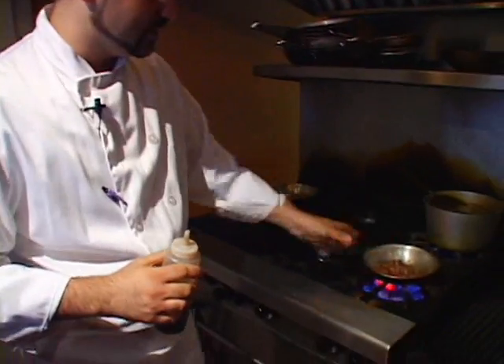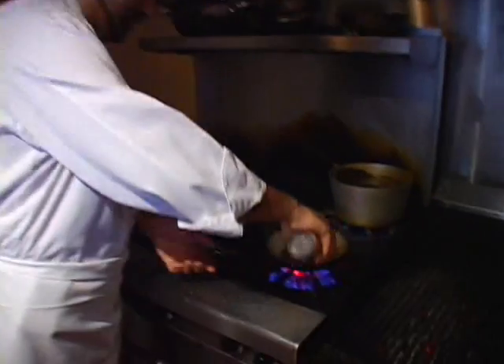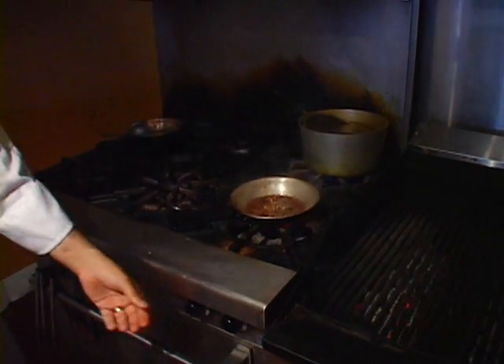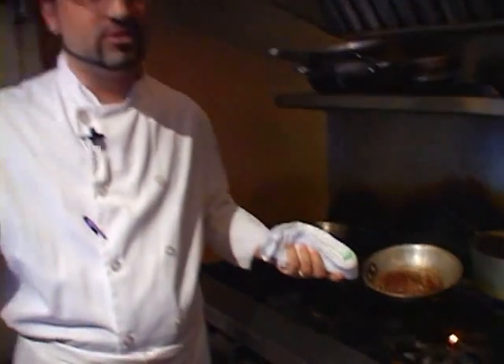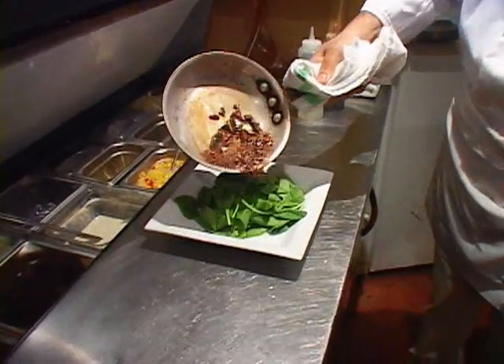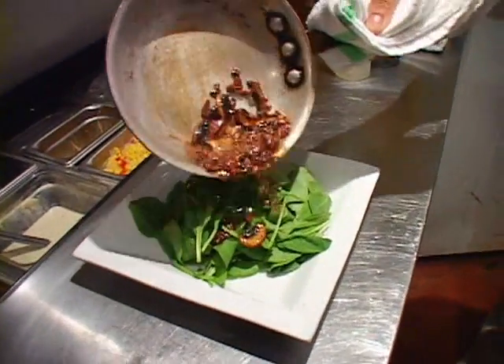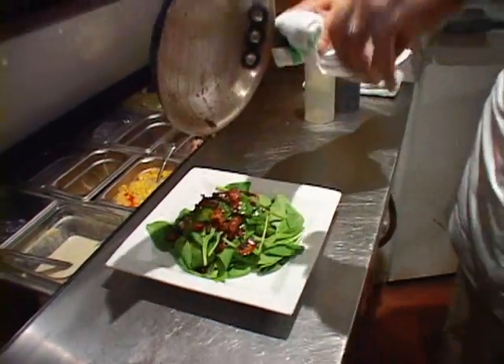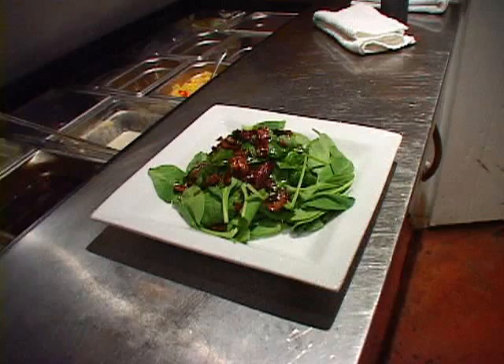Once all that's sautéed, add the sherry vinegar. It will reduce in about two seconds, and then you just pour that over the spinach. You want to make sure the spinach has been at room temperature so it gets nice and warm. Obviously this is going to heat it up more, but you don't want cold spinach. Just pour that all over the spinach and it'll trickle down over all the leaves. And that is a warm spinach salad.